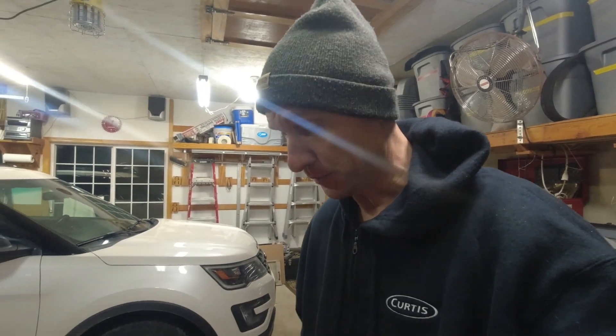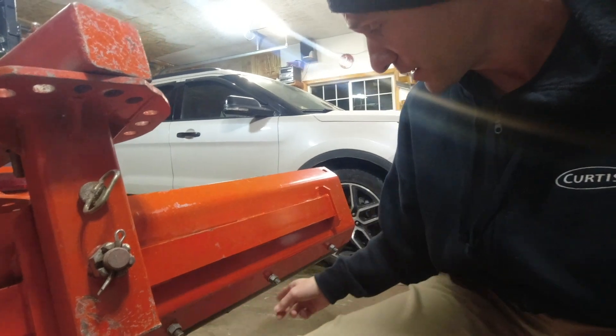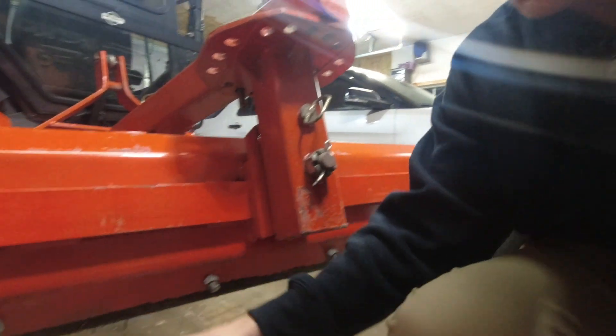Anyway, let's get to this back blade. Somebody asked me if I had a rubber cutting edge for this, and I do - I've used it before, in fact for two seasons, I just haven't put it on yet this year. So I'm gonna need to get my impact wrench out, take these bolts off, lose that steel cutting edge, and I'll show you what I'm gonna replace it with. This is kind of a unique thing, so if you're thinking of adding a rubber cutting edge to your back blade, I might have just the solution for you.